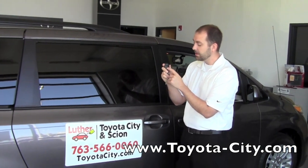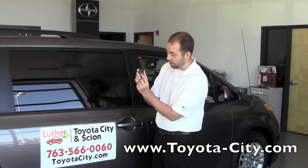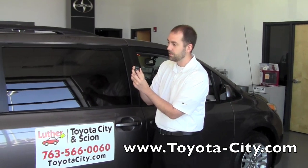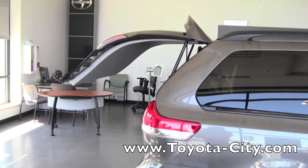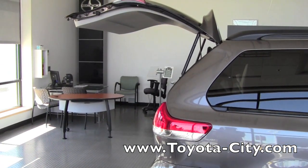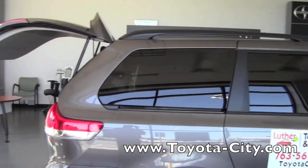The rear tailgate is also done in a similar fashion with the bottom button that says hold and shows a picture of the tailgate coming up. You just hold that for a brief moment and up the tailgate will go. Again, just hold the button in to shut the tailgate.